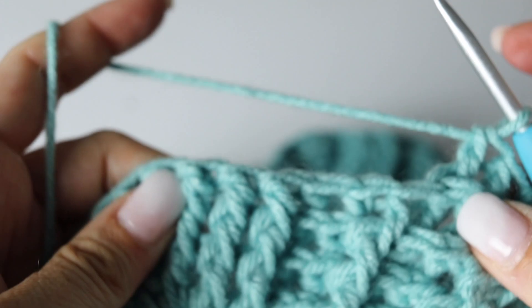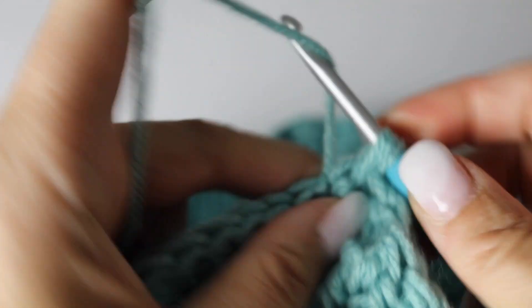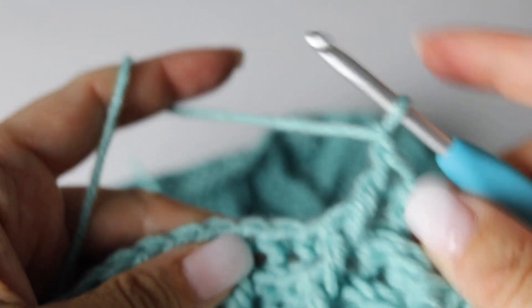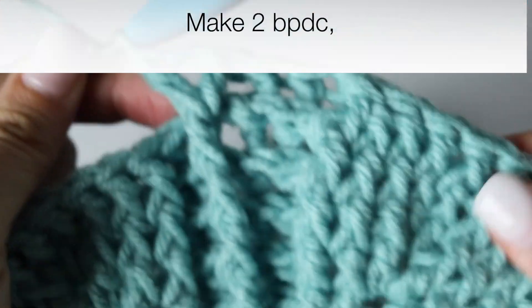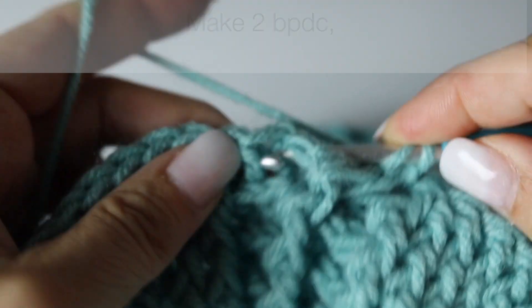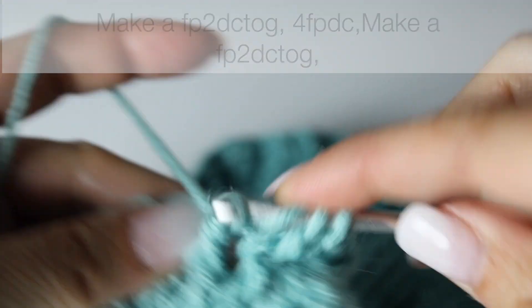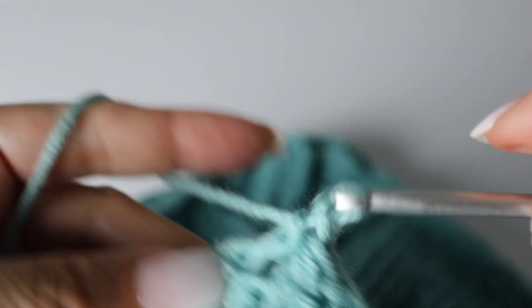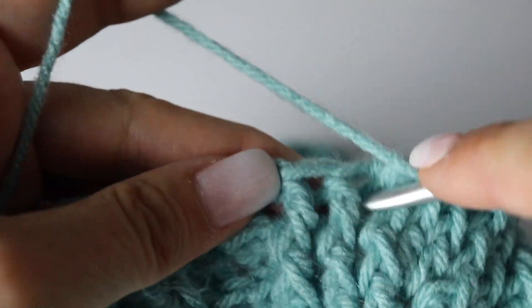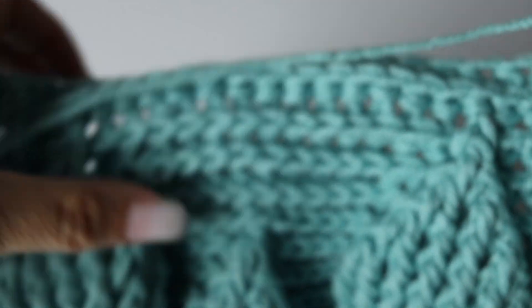Now the stem is going to turn into our last leaf. So you are going to make around the stem a front post double crochet, chain 1 and front post double crochet. Then 2 back post double crochets around the next 2 back post double crochets, and again decreasing the next leaf: turning the 2 first front post double crochets into 1, making 4 front post double crochets in the middle, and decreasing the 2 last front post double crochets into 1. Now you are going to make 10 back post double crochets to end your quadrant — you begin with 9 and end with 10.